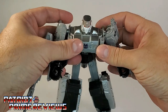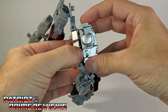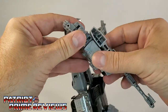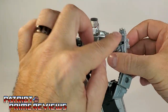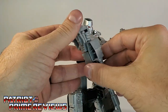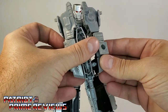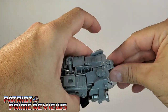Now let's take a look at him in tank mode. Transforming is really simple. You're going to separate the shoulders, and this will make the chest pop out and away from the main body. Bring this cannon down and rotate it around — see, really tight joints. There's a hole you want to line up with a peg here. Bring it up and around, because there's a peg right there on the cannon that's going to peg into his hand, and then you tab this together to form the turret.